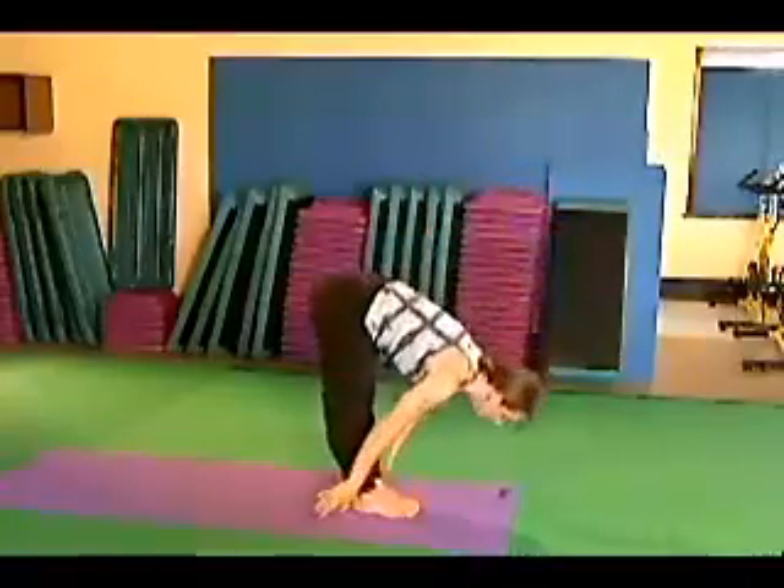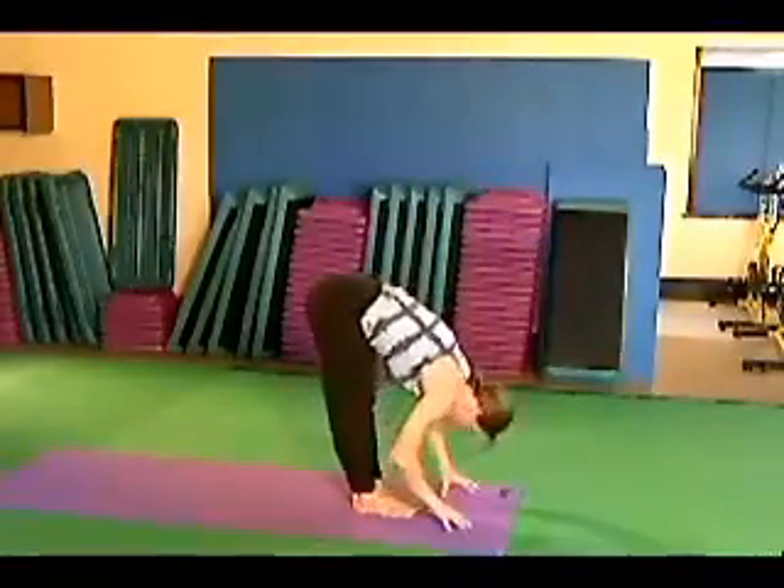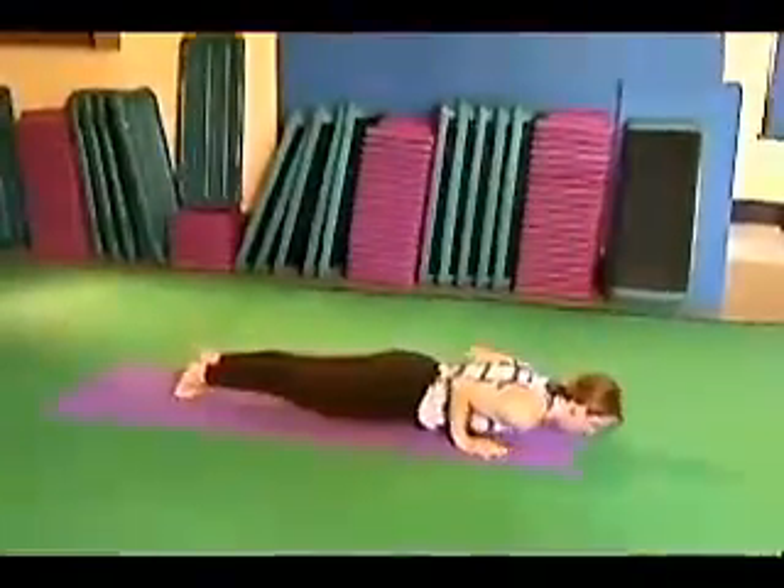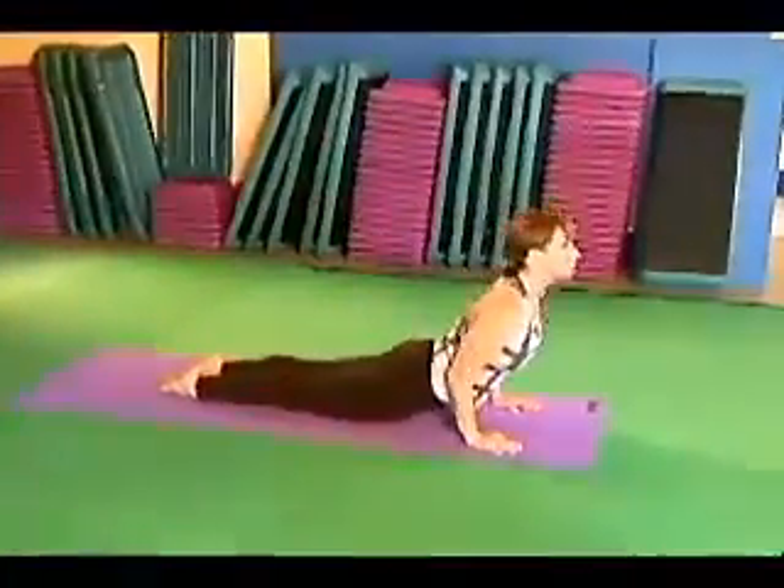Fold forward. Arch. Chaturanga. Up dog. Down dog.